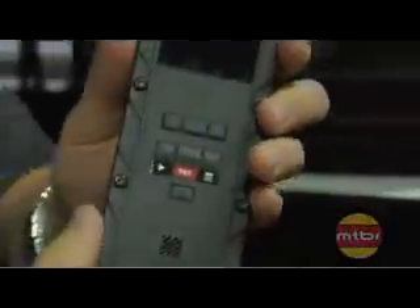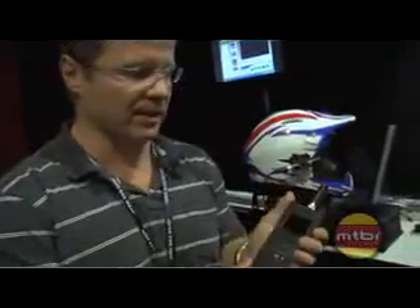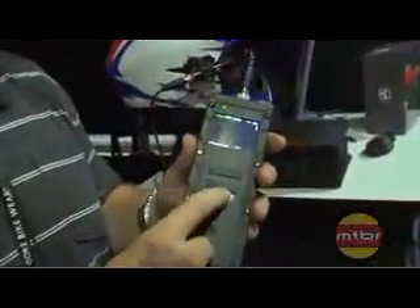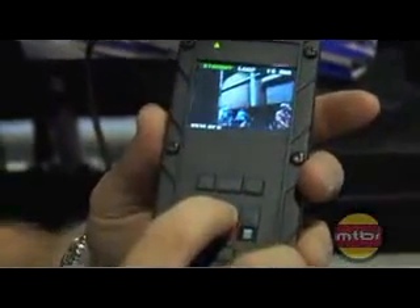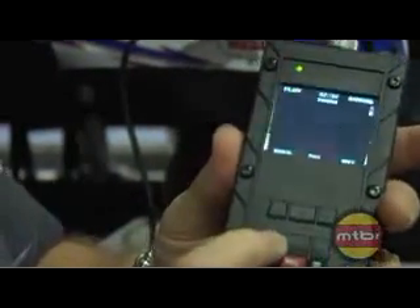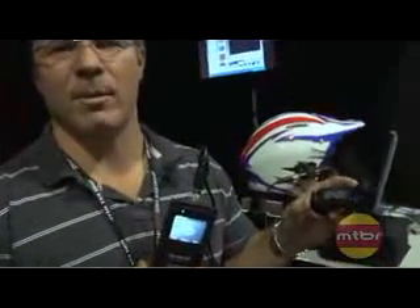It's real easy to use. We spent a lot of time on the industrial design — it fits the hand well. It's a seven-button design: one button for power on and off, a play button, and a record button. Just hit record to start, hit it again to stop, and hit play to play back. You can also put it in your camelback, backpack, or pocket and do all the operation you need off the wireless remote, which mounts nicely to your handlebars or to your wrist.